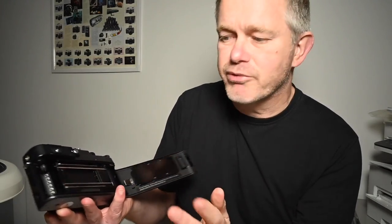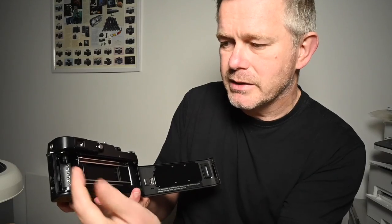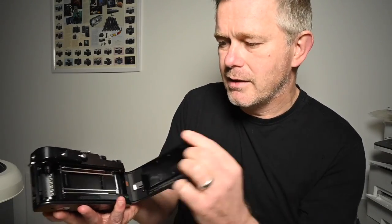Film load is pretty straightforward. You've got the DX contacts there if you're using them. The cassette goes in there, the film tip goes in there, close the back, and away you go. You can get diopter correction lenses for them, although they're getting very hard to get hold of and very expensive. You just put a little screwdriver or something very carefully under there and the eyepiece just slides up.